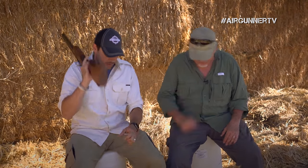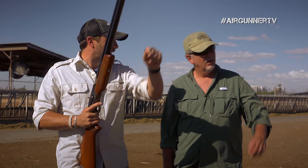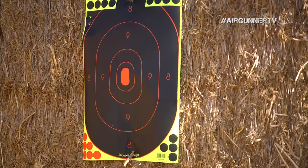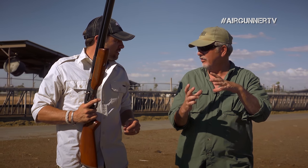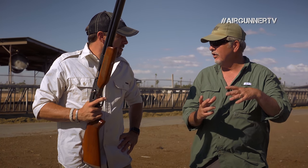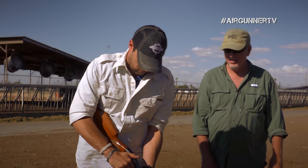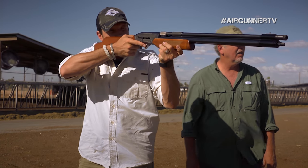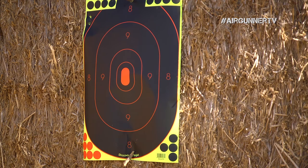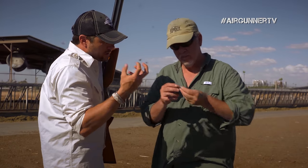At 20 yards, Jim explains what to expect: put the bead up a little bit over the center bullseye, and expect about a six to maybe eight inch spread with a pretty decent pattern — quite a few pellets in that six to eight inch diameter. He takes the shot — it hits a little low.